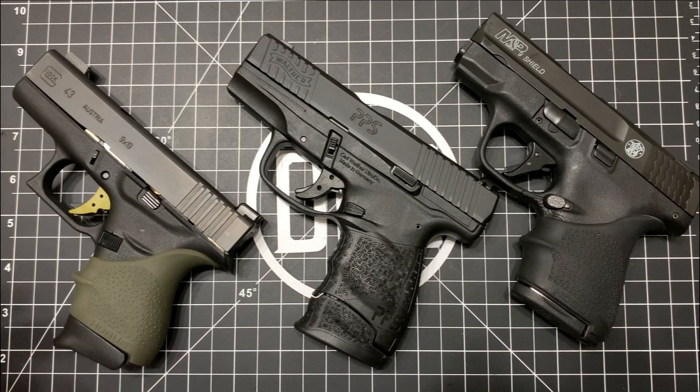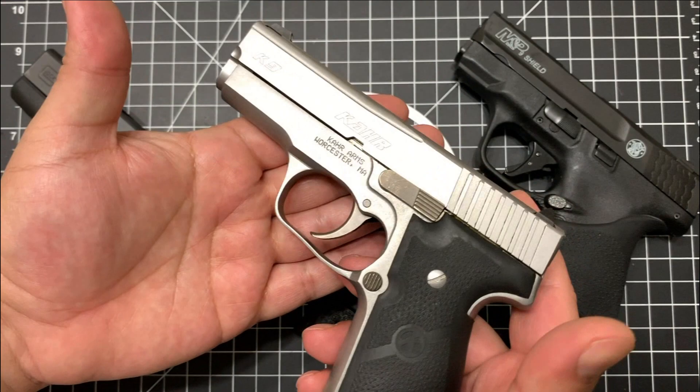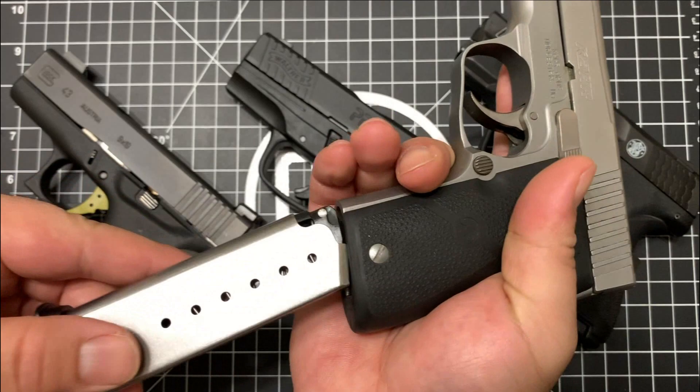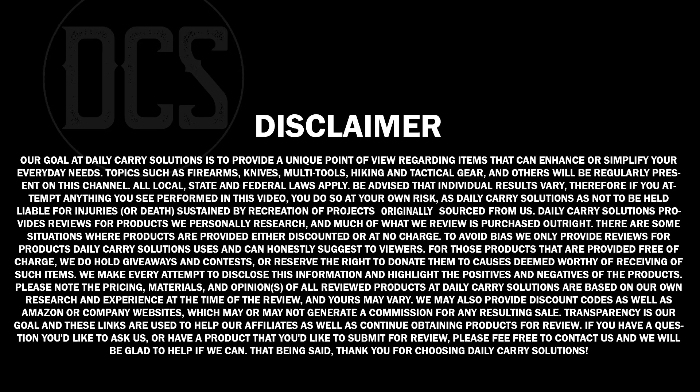This pistol even predates the Walther PPS as well as the Glock 43. This was the original 7+1 single stack that even the cops were commissioned to use. I think they commissioned this particular pistol for the NYPD to use as their off-duty carry, and it's been around for quite some time. With no further ado, we have the Kahr Arms K9 - a single stack 7+1 steel frame pistol with hogue grips. Let's check it out and compare it with the others on the table.